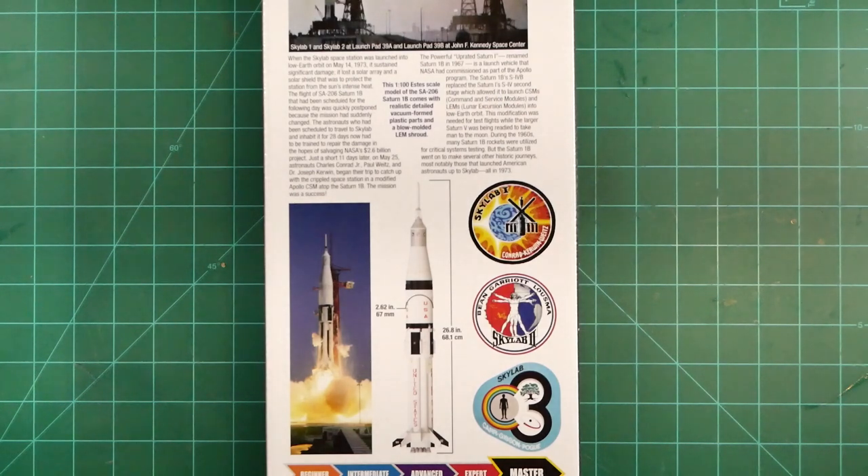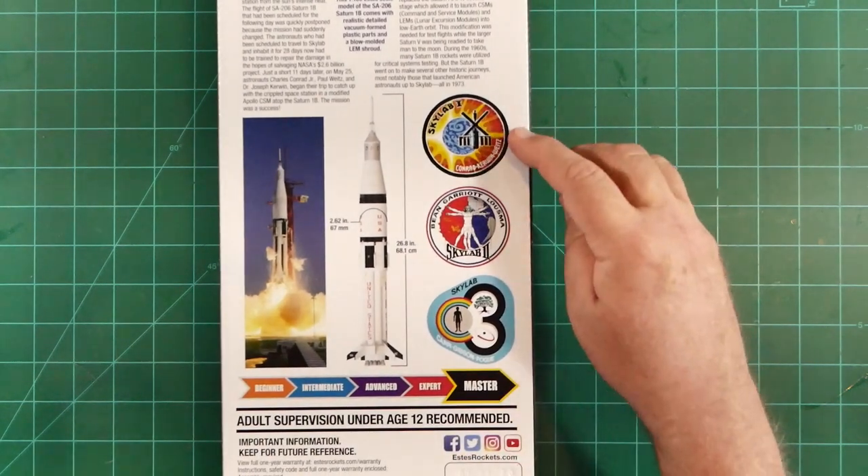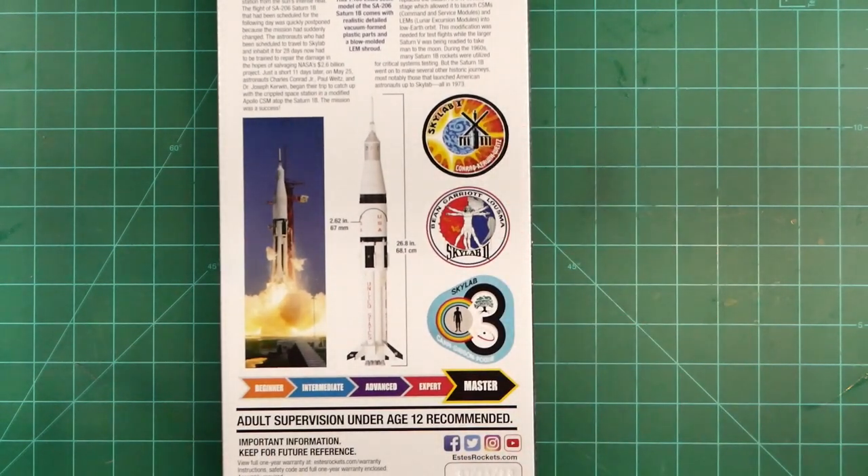The naming convention for Skylab is a bit of a mess. The Saturn 5 flight that lifted the space station itself into orbit was officially called Skylab 1, and then the three Saturn 1B flights that took crews to the station were designated Skylab 2, 3, and 4. However, in a fit of brand inconsistency that just boggles the marketing side of my brain, NASA issued patches for these flights that renamed them Skylab 1, 2, and 3. You can see these three patches on the back of the box. Please blame this confusion on early 1970s NASA leadership and not me.